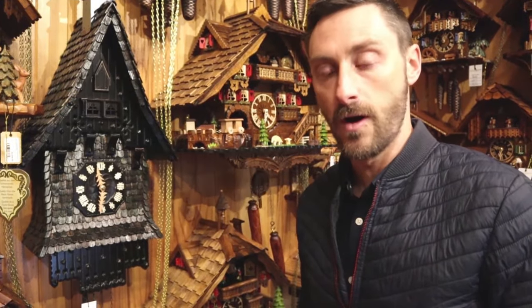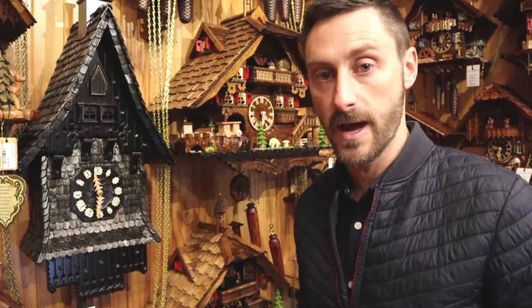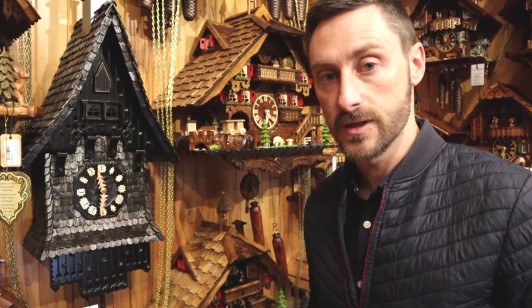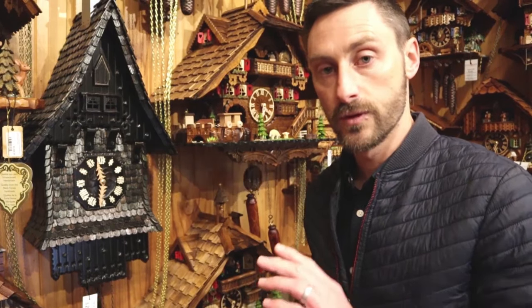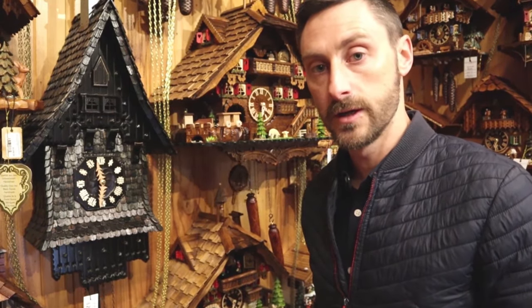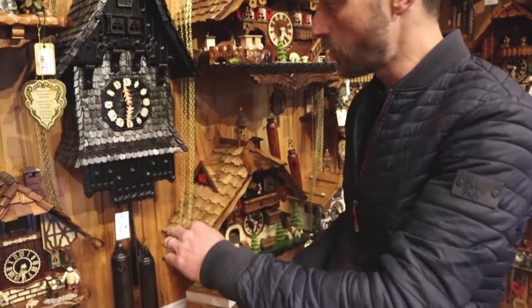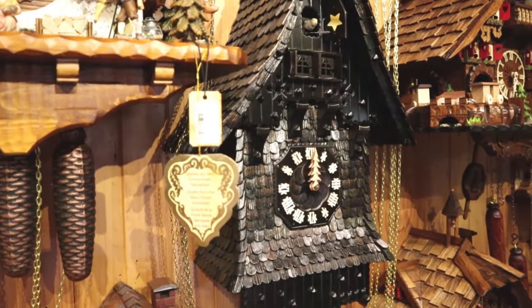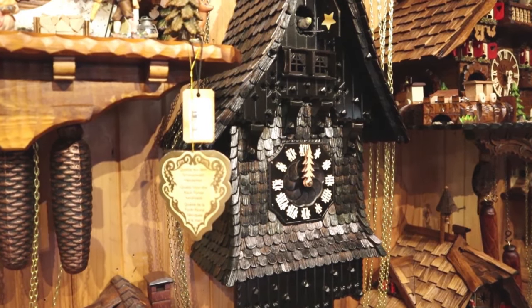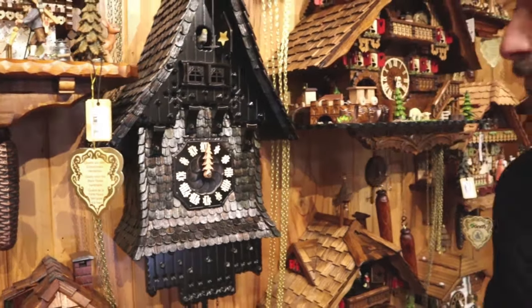One of the differences you'll find with mechanical cuckoo clocks is the sound of the clock. They're all handmade and hand adjusted, but inside the case, as explained before, you will find different size whistles. For a smaller clock you'll get a higher pitched, higher tone cuckoo, and for a larger case like this, the whistle is longer inside the case and so you'll get a beautiful deep tone.